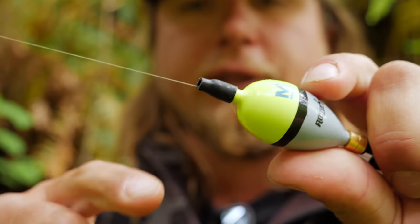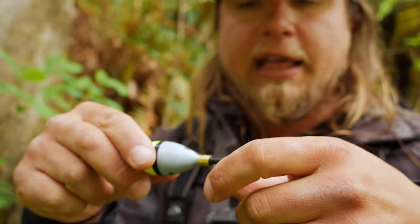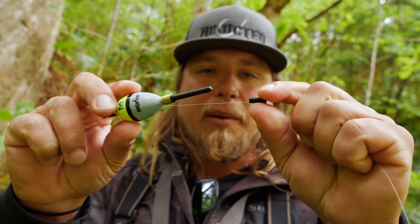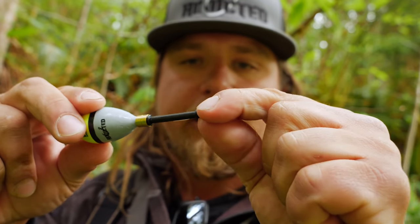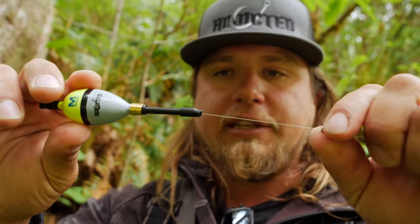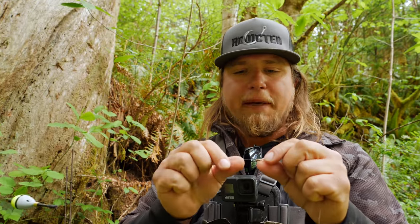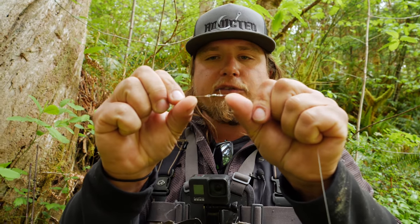I add that rubber grommet freely to the line above the float, stick the line through the two holes on the edge of the float so it can slide up and down, then add the grommet to lock it. You can leave a little tag end sticking up — it actually helps with line management and mending. Slide the second rubber grommet over the base of the bobber stem. This sliding setup lets you adjust your depth for the run you're fishing.